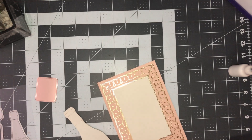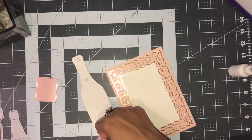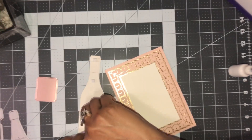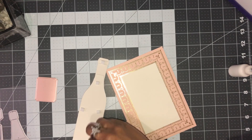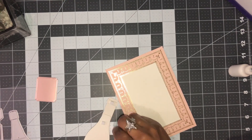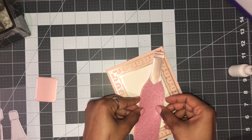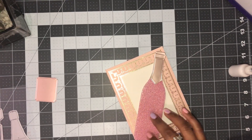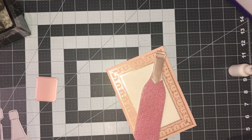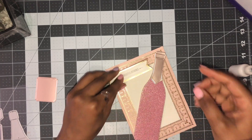I'm going to put some foam adhesive on the back and go ahead and glue it down now, because a lot of my decorating is going on the card as well as the bottle. You can make this personalized — put a name on it, any occasion you like. I have a sentiment here that says 'Congratulations' and I'm just going to place that right there.